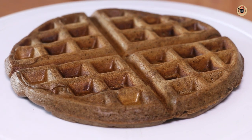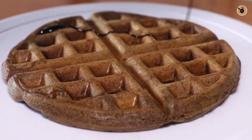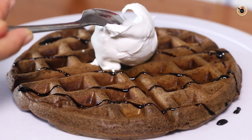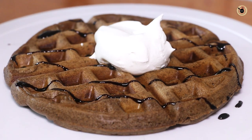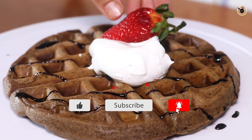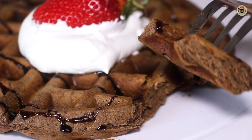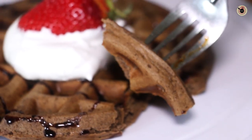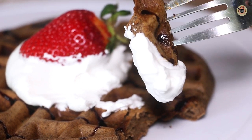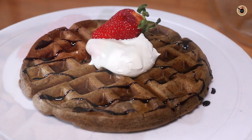Now you can simply dust it with some powdered sugar, drizzle some honey, maple syrup or chocolate syrup. You can also decorate with some fruits — there are endless ways to serve it. Today I'm using some chocolate sauce all over, a little bit of whipped cream because I had it handy. You can also use some vanilla ice cream or chocolate ice cream. And a simple strawberry on the side. Serve it immediately if you want to enjoy its crispiness. This is how it looks from inside — the texture is nice, nicely cooked with crispy edges. It's too good, guys — it's worth trying at home!